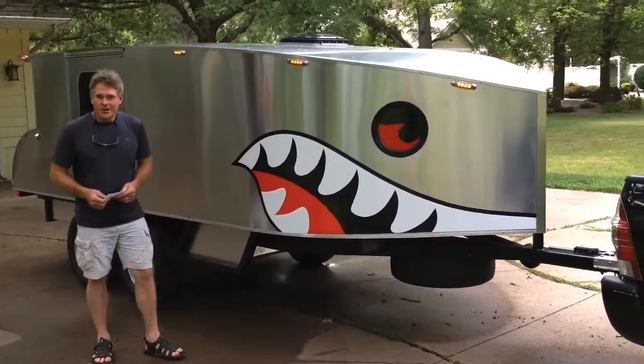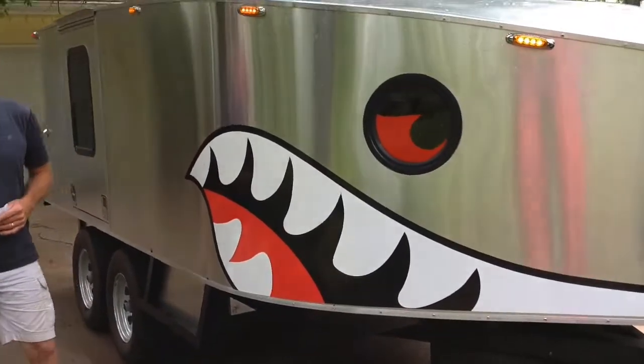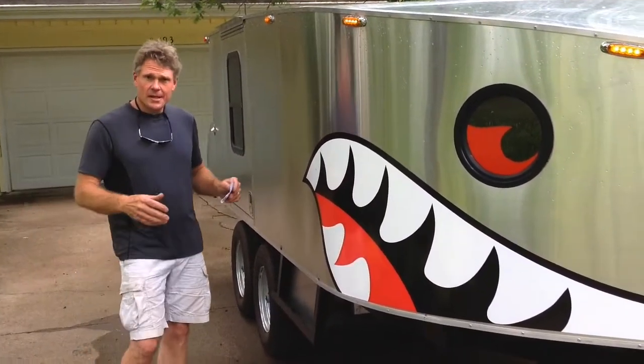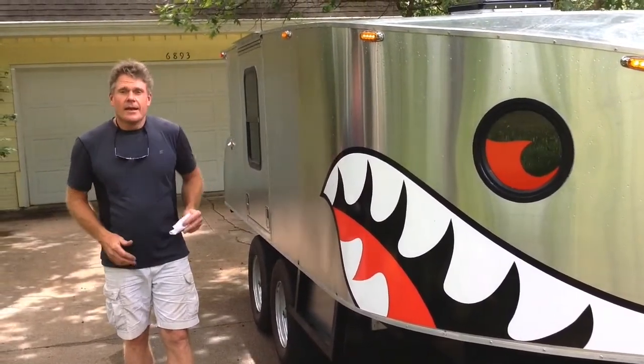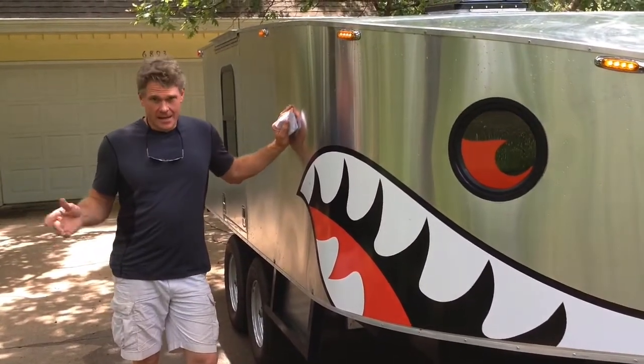What we were trying to do here — our goals were to make something different that hasn't been made before, or at least that I haven't seen. Something that was small enough to fit in my garage, wide enough to fit a king-size bed, and has one more feature that teardrop trailers generally don't have: a lot of storage.